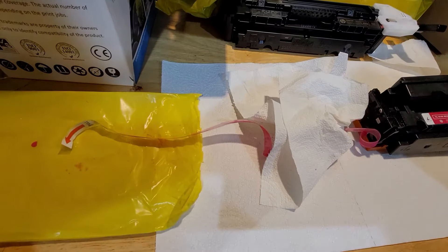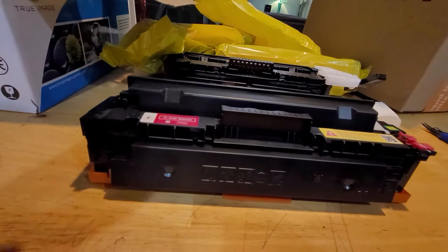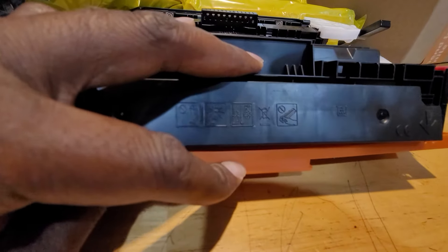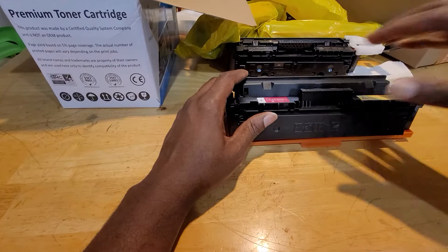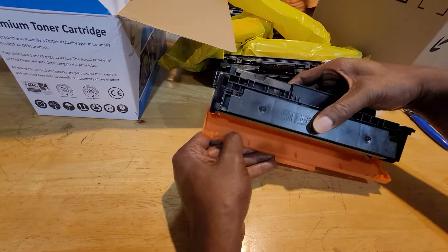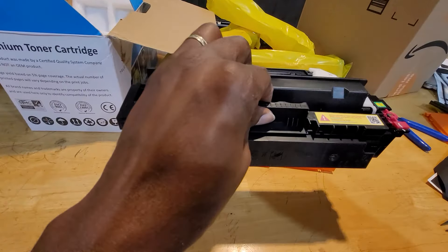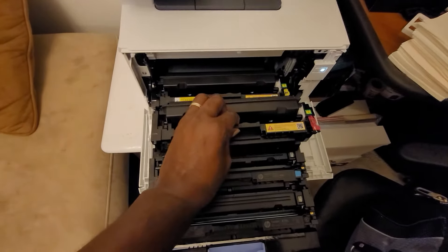Once that's done, remove the cover from the cartridge. Make sure not to touch the drum on the bottom. Remove the cover carefully — you can see the drum right here, so don't touch it.